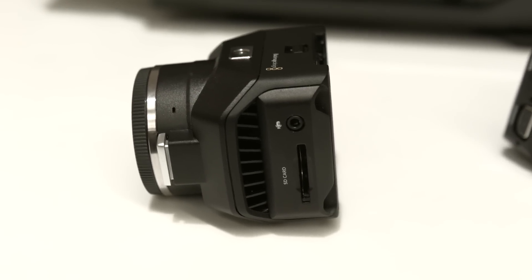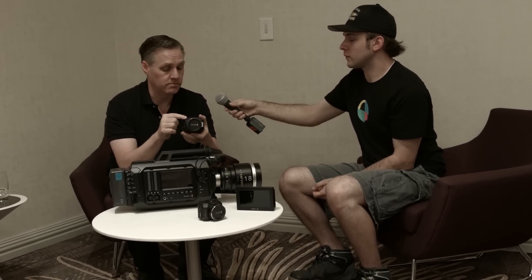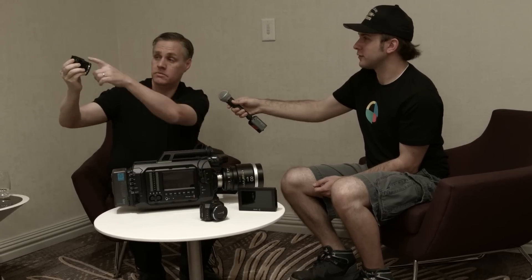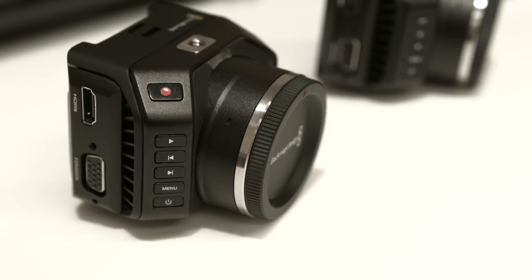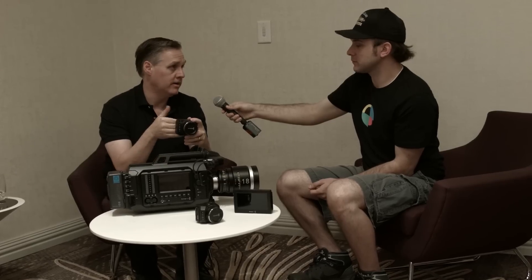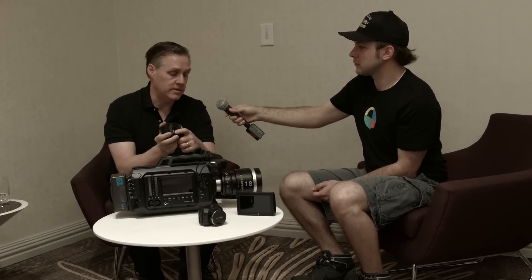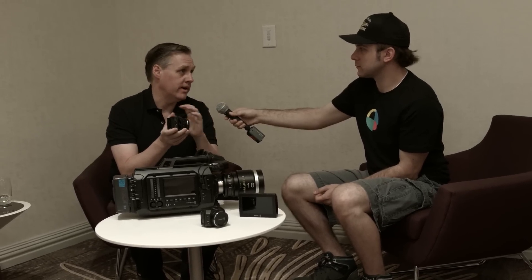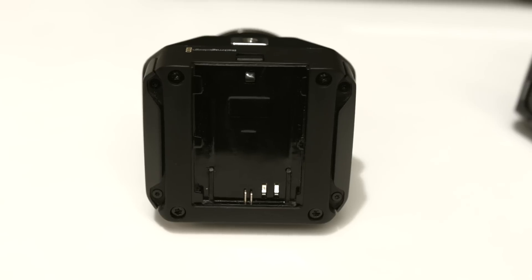The big thing about this camera is it's designed for remote use. There's a record light on the front and the record button is also on the front, so if this is bolted into a car the actor can push the record button and confirm it's recording before you do your scene. Other cameras are designed to be handheld with controls in the back, but on this camera everything is on the front. The big feature is this expansion connector, which lets you do all kinds of expansion and hacking — it uses a standard DB connector.